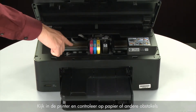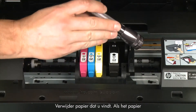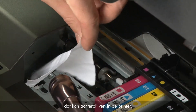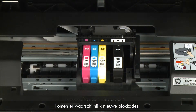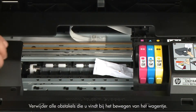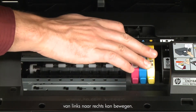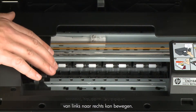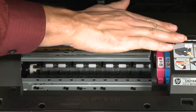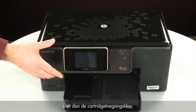Look inside the printer and check for paper or other obstructions around the carriage that could prevent it from moving. Use a flashlight for proper viewing and remove any paper found. If the paper tears when removing it from the rollers, check the rollers and wheels for torn pieces. Reach inside through the cartridge access door and manually move the carriage, removing any obstructions found. Ensure the carriage moves freely from all the way to the left to all the way to the right. Once all obstructions are removed, close the cartridge access door.